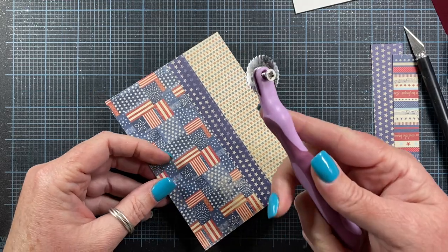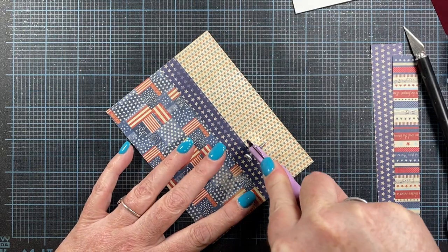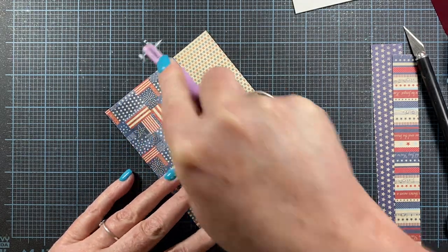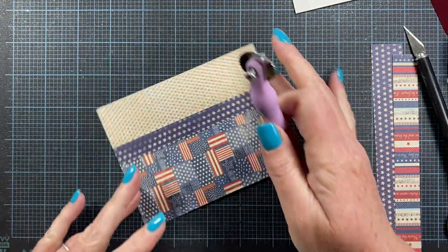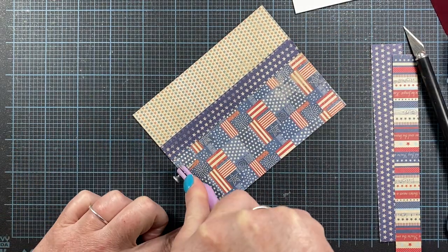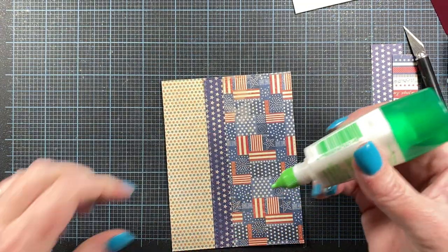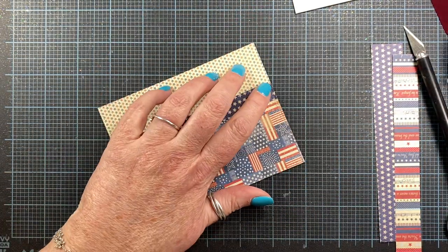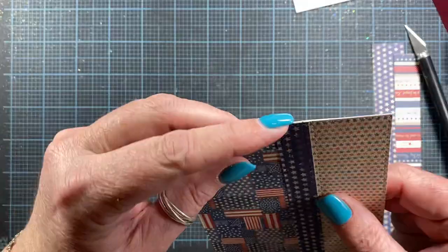So now I'm going to add some faux stitching using my tracing wheel — just give that a little zip there, along each edge and out here on this edge. Then I'm going to turn it and give it a little roll on each of these ends. I noticed that my cardstock here is picking up, so I'm going to pop just a little bit of white liquid glue underneath there and give that a pinch down. Now that will be nice and secure. I better check this side too — that one's nice.